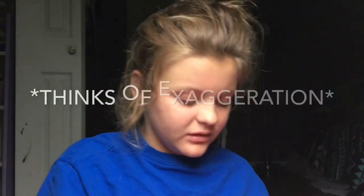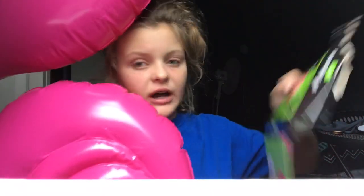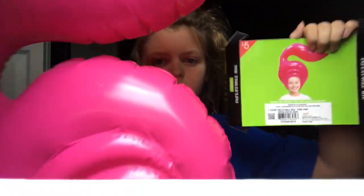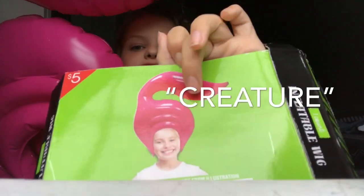Alright. Approximately six or seven days later, I finally managed to blow it up. I kinda tore the box a bit, so I don't really have that reference picture, but it looks pretty similar to what this creature has on.